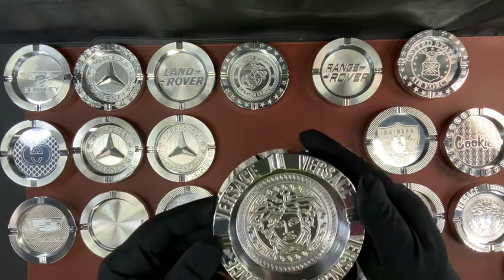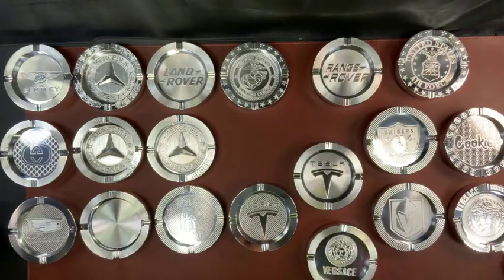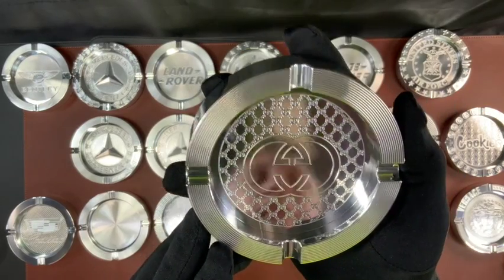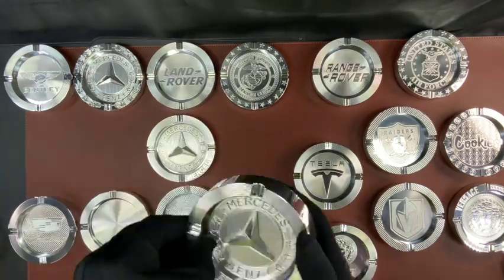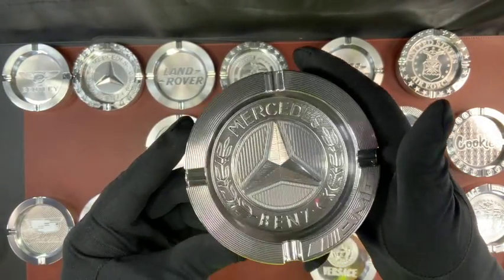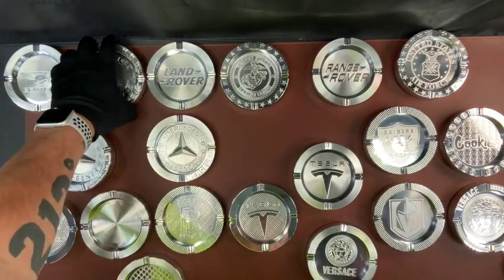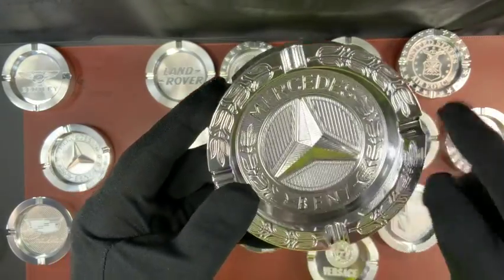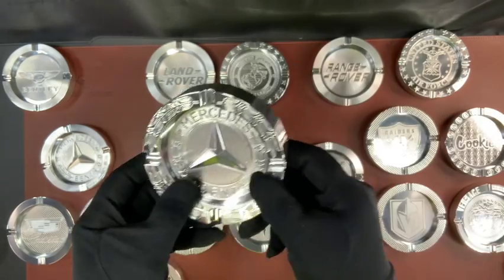I've got a couple more. This is probably one of my favorites — very nice and shiny. This is another pretty awesome one. So just pick whatever features you like in these and we will make you a custom ashtray. It's funny — most of my customers that buy these don't even smoke. I don't smoke either and I have three in my house. And this one's 3D; it actually stands up. That's pretty sick.